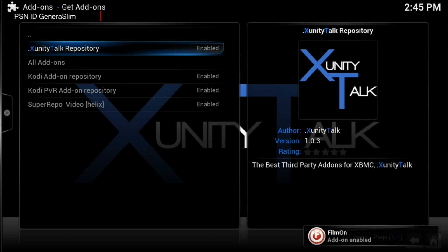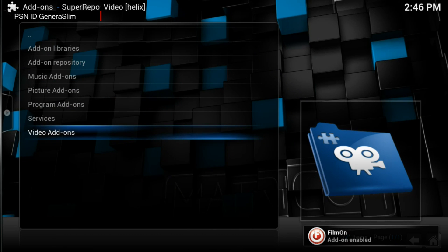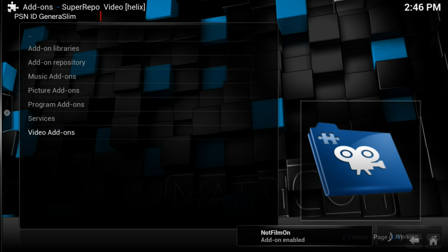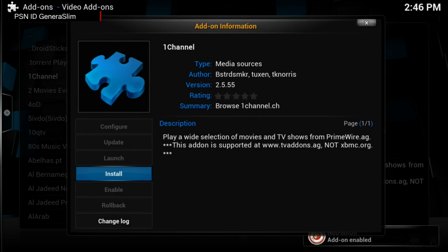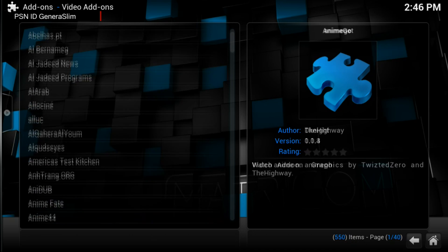After finishing xunitytalk, go to Super Repo Helix, then go to Video Add-ons. From there, download One Channel and any other apps from the list that you want.